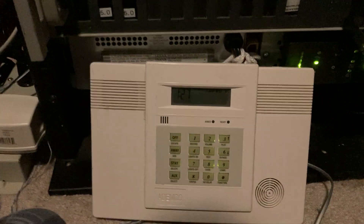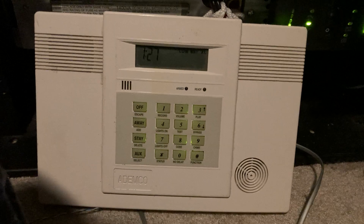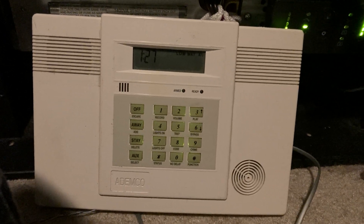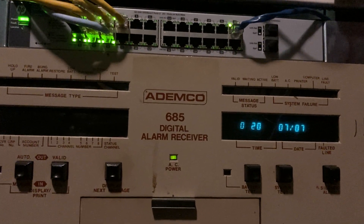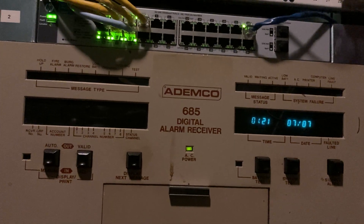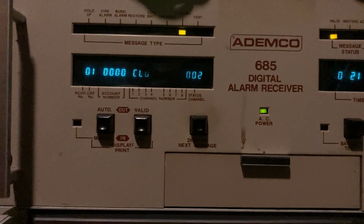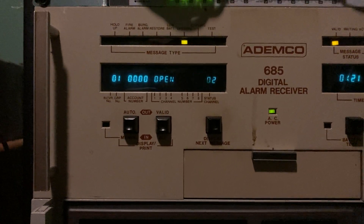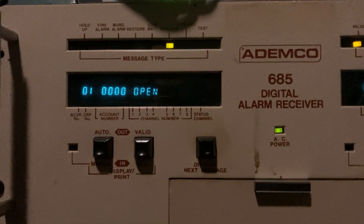So let's go ahead and — first let's put it back in auto. And I'm going to send a closing and then an opening, and I'll show you it'll scroll through the events by itself. Then I'll do the same thing in manual mode so you can see that you have to manually go through each one. So arming this one. So now you'll watch — closing, opening. It'll go to the next event by itself once the computer acknowledges the one that's currently processing. And clear the display.